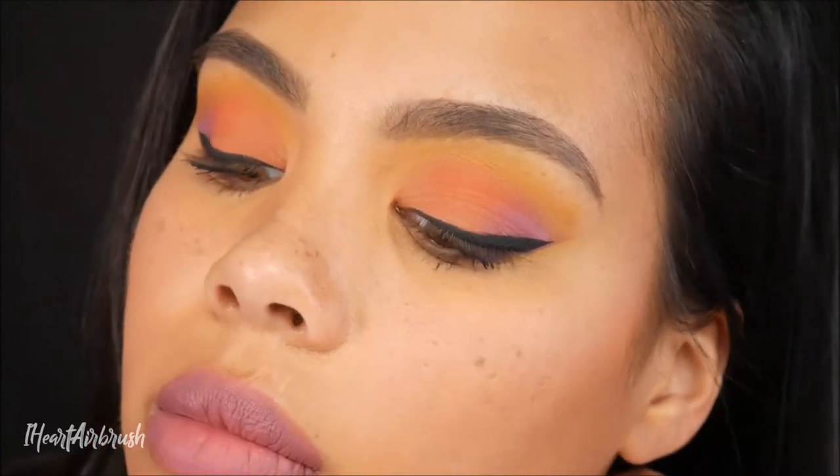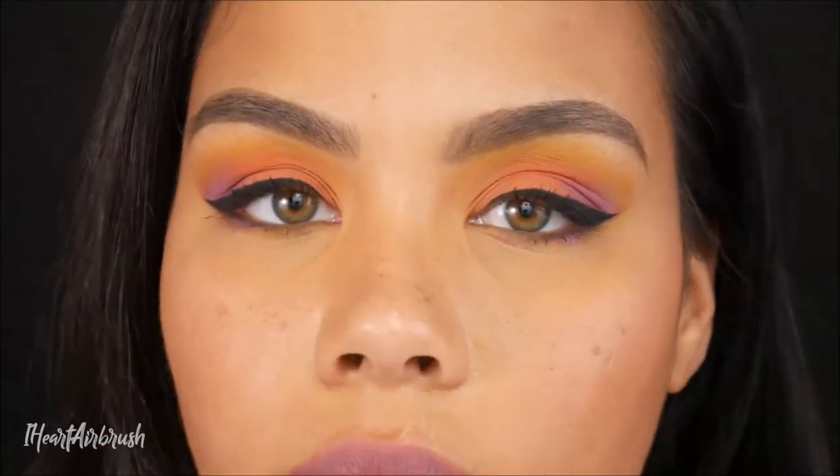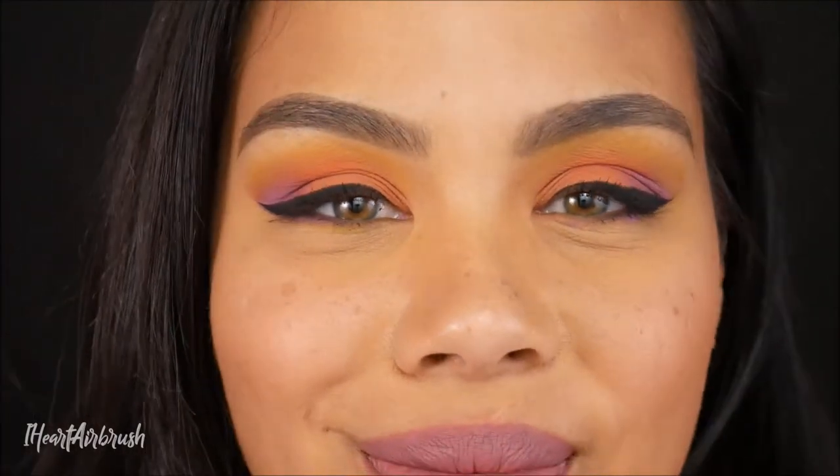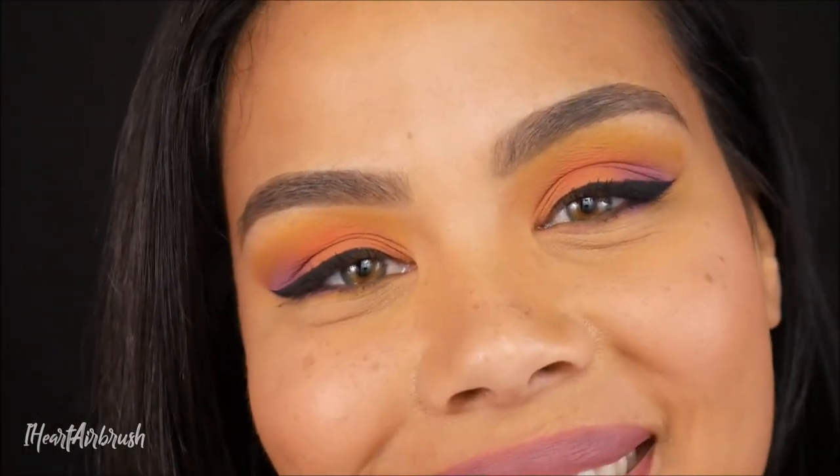Hello and welcome. Today's video is going to be on how to get this airbrushed sunset eye look that you may or may not have seen me apply on Facebook Live. So if you're interested in learning how to get this look, then keep on watching.